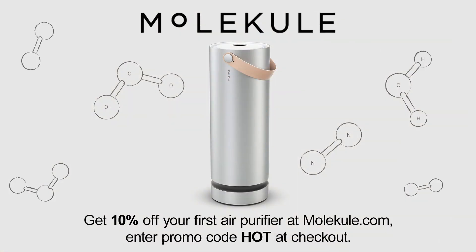This episode of Hands-On Tech is brought to you by Molecule. Molecule is reimagining the future with clean air. For 10% off your first air purifier order, visit Molecule.com and enter code HOT.